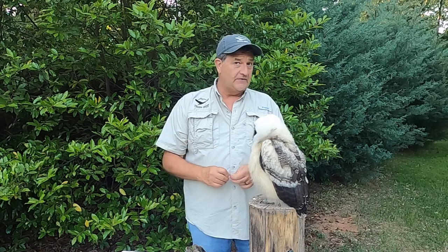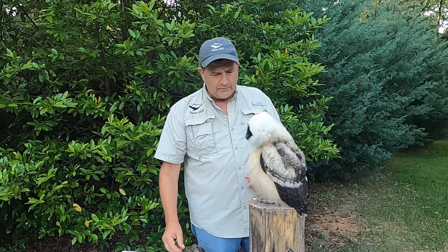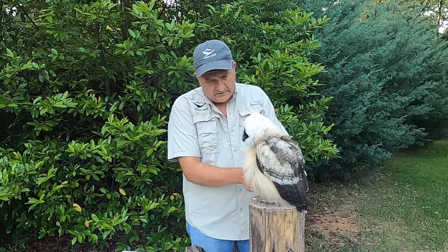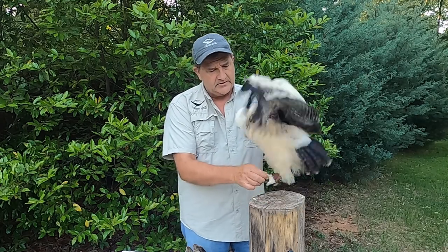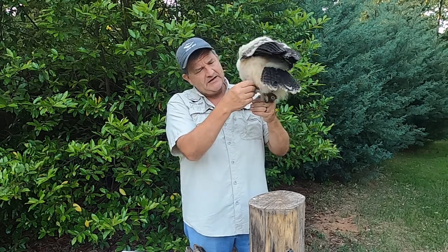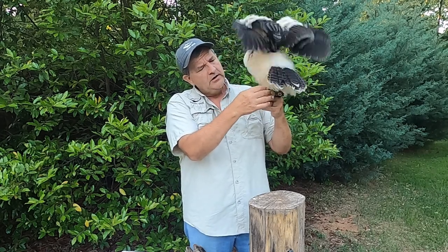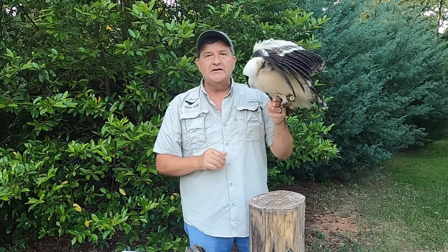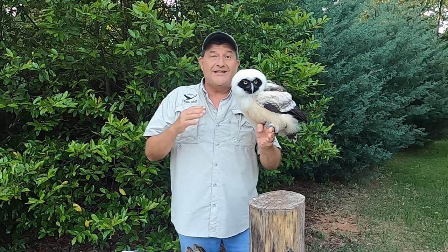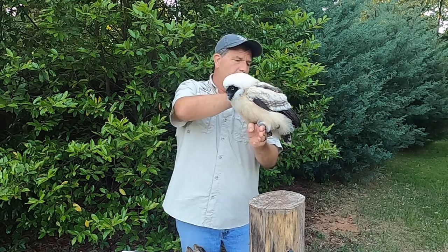One purpose of course is so they don't fly away, and the other is to keep them safe. You can see I can hold her without using a glove — obviously her talons aren't as sharp as they could be and she's not grabbing on hard. If she were to grab on hard, even with dull talons, it would hurt.